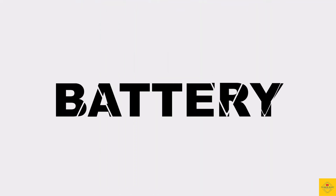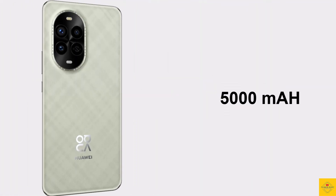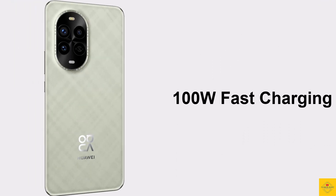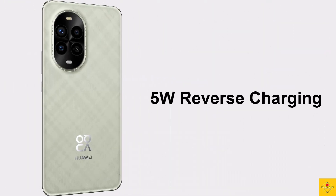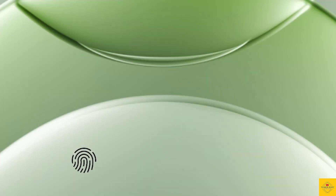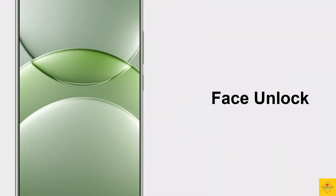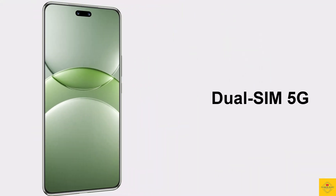The device is backed by a 5000mAh battery with 100W super fast charging and 5W reverse wired charging support. It also features an under-display fingerprint sensor for biometric authentication along with face unlock.